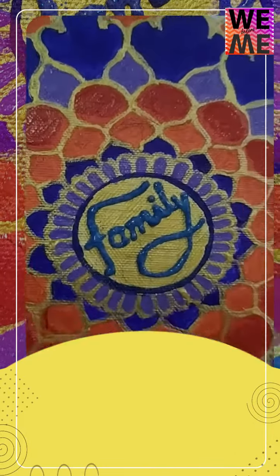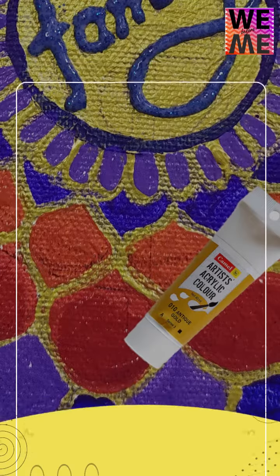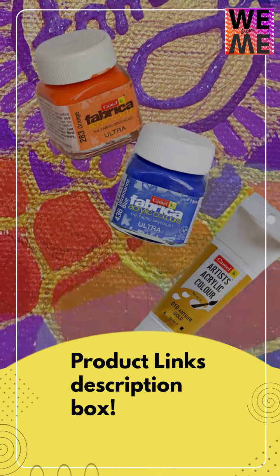I have made Mandala Art on a canvas with acrylic paint. I used tube acrylic golden color. There is orange, blue and purple. You can find those products in the description box.